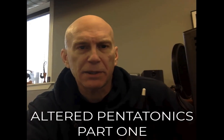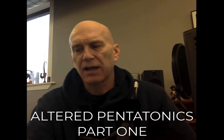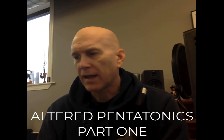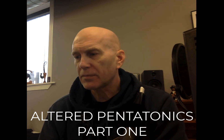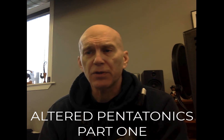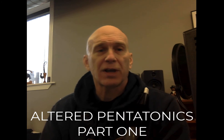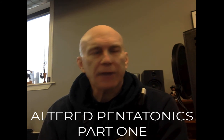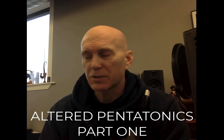Hey everybody. I've been thinking about doing a project here inside the Facebook group, and I have a big project that I just want to think through — that is the way I approach altered pentatonics. I know a lot of you guys are using pentatonic skills when you're soloing, so it'd be interesting to try to utilize some altered pentatonics. I'll show you where I use them, how I think about them, how I practice them, and you can do with that information what you want.